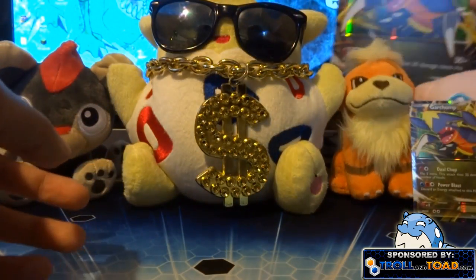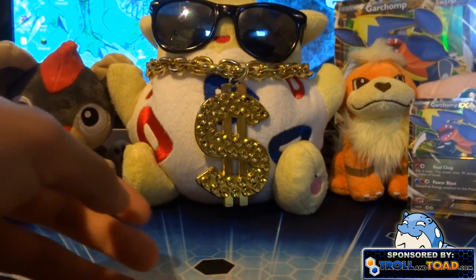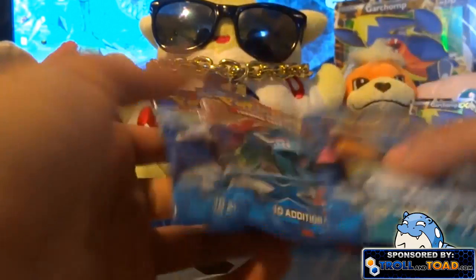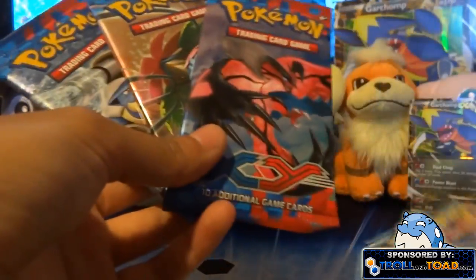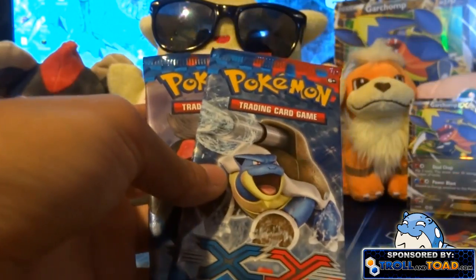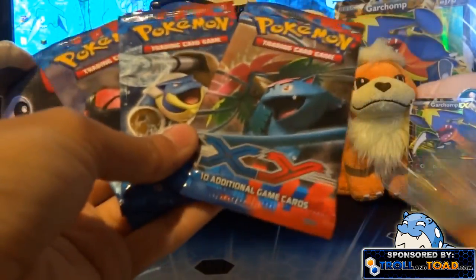I've been putting these in page protectors but they don't fit quite right. I just got back from Jamaica — it was really awesome and so much fun, I loved it. I didn't really make any videos but I got some pictures, so maybe I'll post those on Twitter or something. Out of this box we got three X and Y packs and one Plasma Freeze.